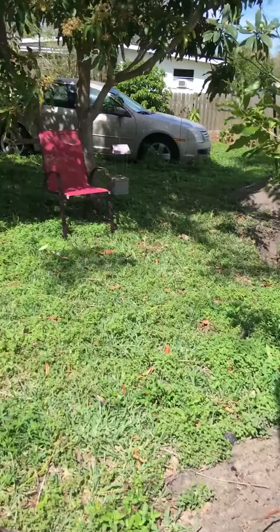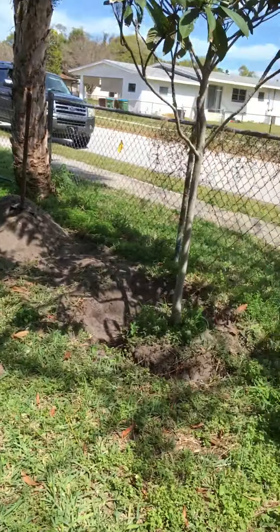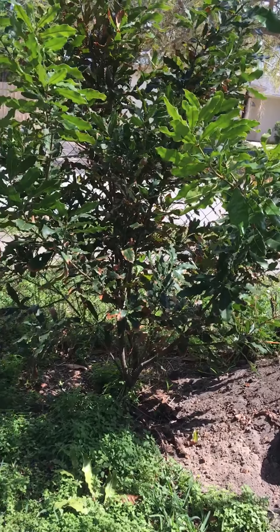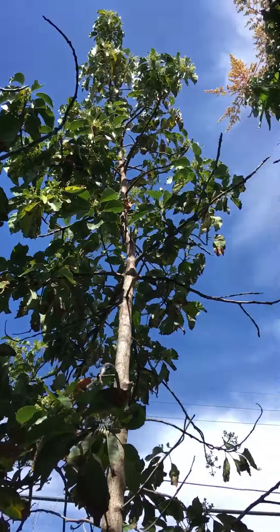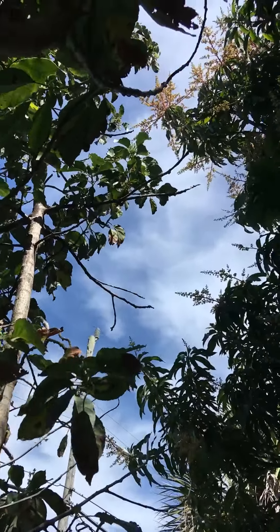The other thing I want to show you is I'm going to move that mango tree over by the fence, in between that palm tree and this macadamia, because it's doing the same thing. The mango is affecting the avocado tree. See how it's kind of killing the avocado tree? We don't want that.